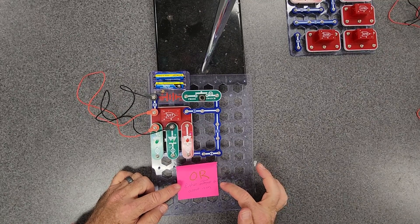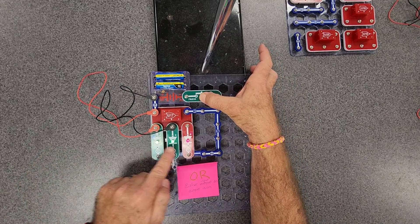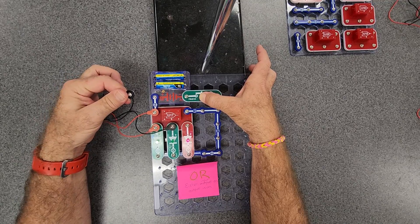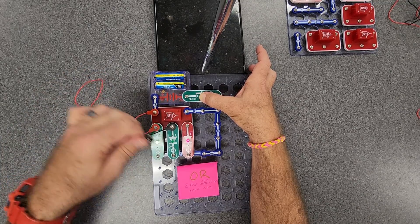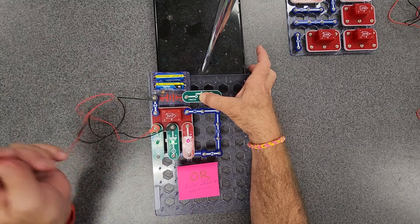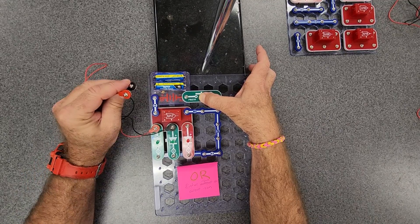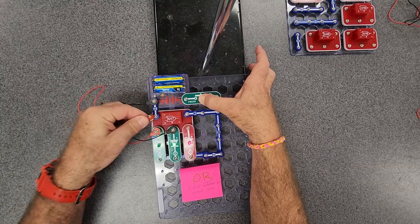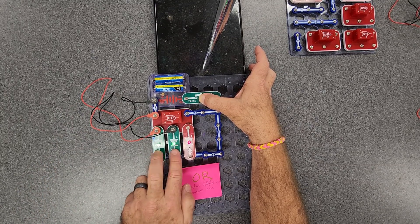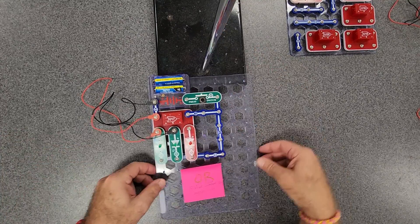If either input is on, that red one is on. So right now they're both on and the red one is on. If I unplug the middle one, the red one stays on because this one is still on. If this goes out, as long as that one's on, that one's on. You only need one of them for the output to be on. If both get unplugged, there's no output because it's not meeting that condition. So one or both of these two need to be on for the OR gate in order for the output to be on. That's U17.